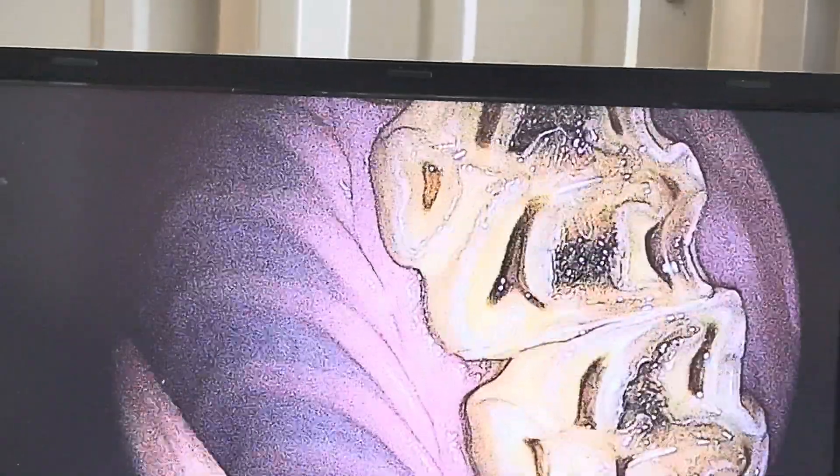Looking in the mouth, this is her upper right side — these teeth are all pretty normal. This is the upper left side, and we have some infundibular caries, just grade one.